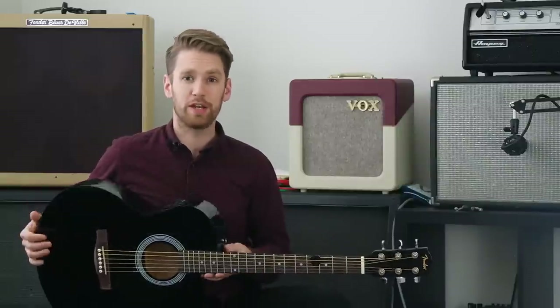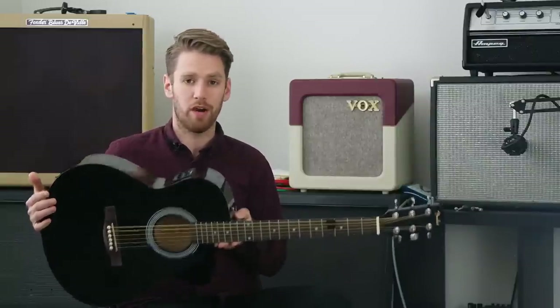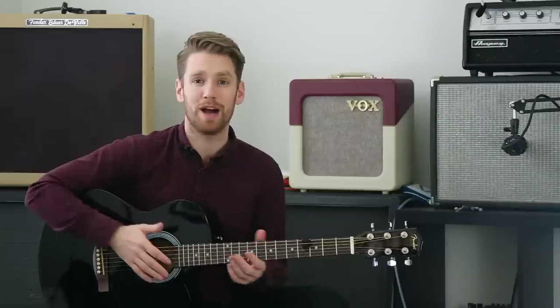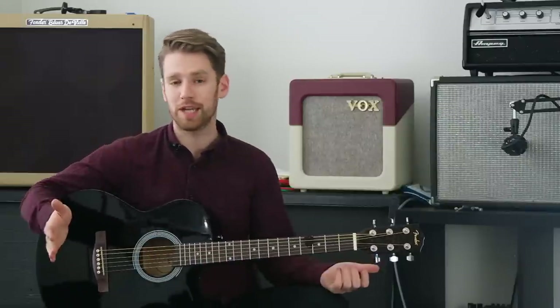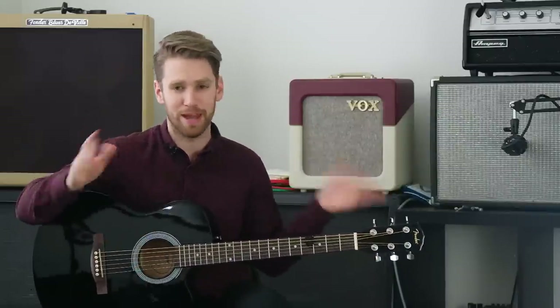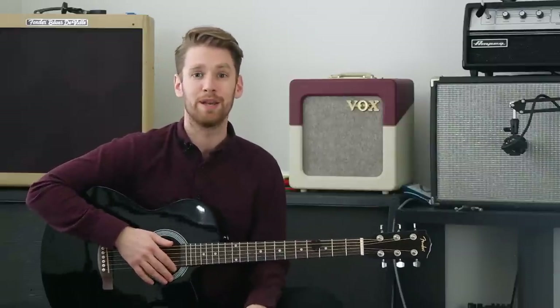Have you ever played an acoustic-electric guitar through an electric guitar amplifier, or through any pedals or stomp boxes? What's your take — do you like the way it sounds or hate it? Let us know in the comments, give this video a thumbs up, and subscribe to our channel for more great stuff in the future.